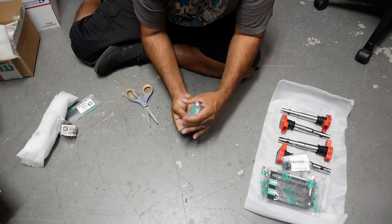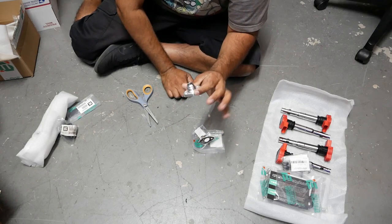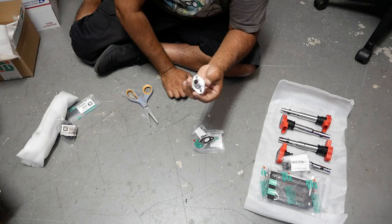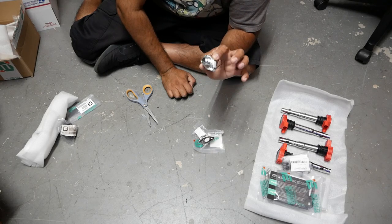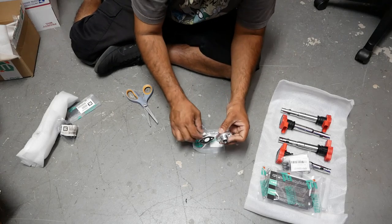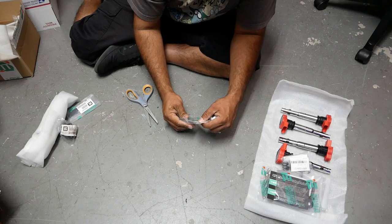This one is for your big turbo guys — the oil pan AN10 adapter. This is what you need to run an AN10 fitting on your oil pan without actually tapping and drilling your oil pan to make one fit. Integrated Engineering designed something that literally just bolts onto your oil pan and makes life a lot easier. They provide the proper gasket and bolts you need to do the job. Awesome product.